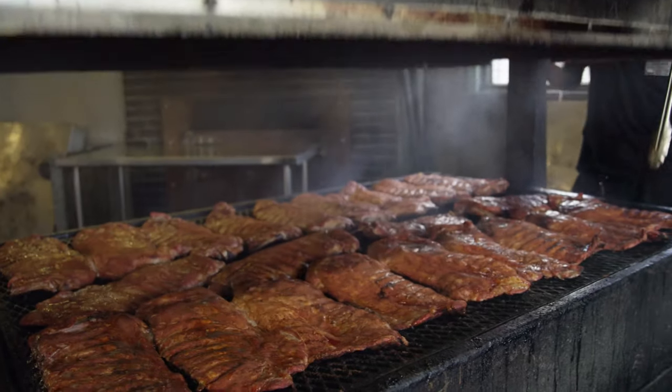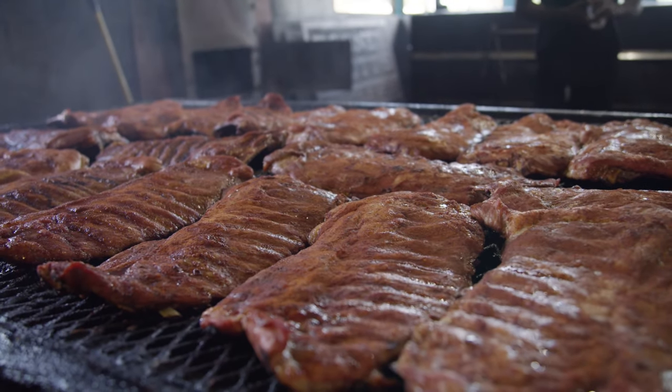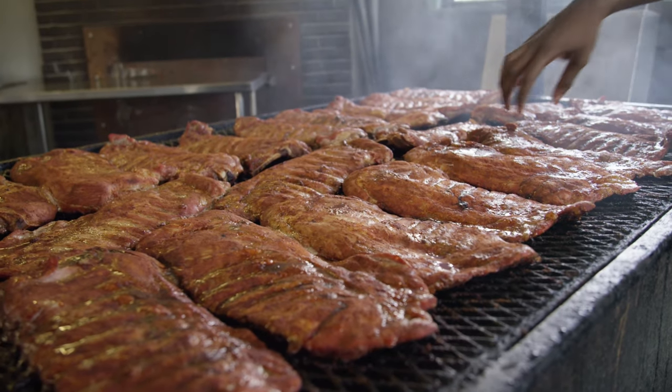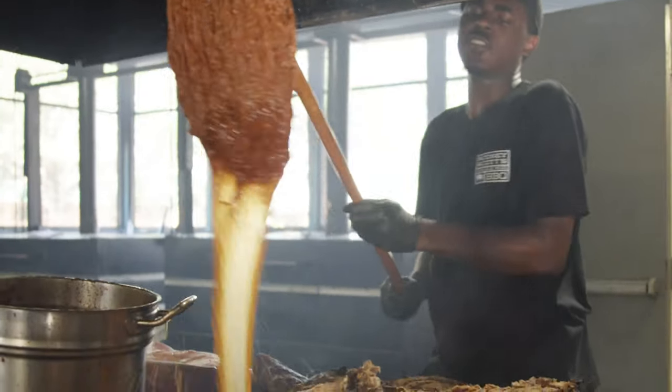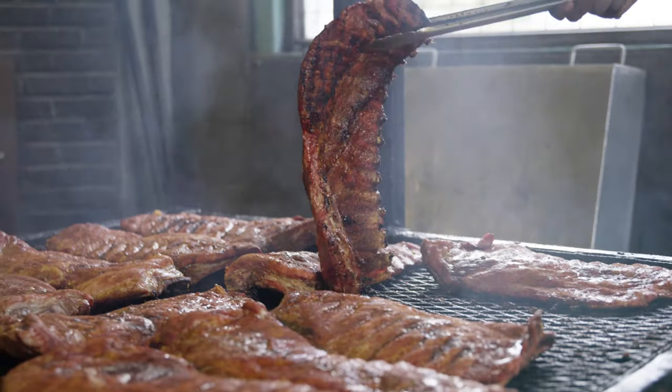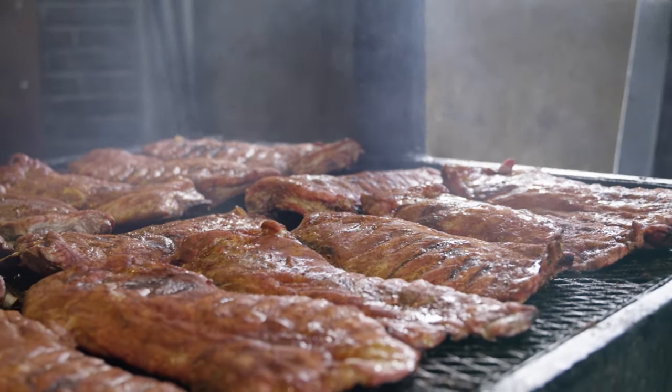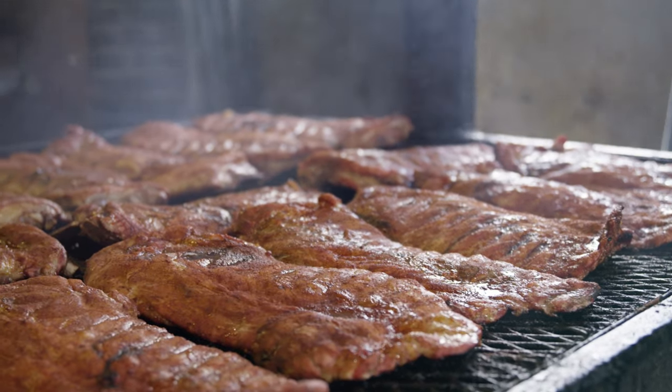We have some ribs on this pit right now. I've had these on for about one and a half hours. Once we see those bones start to rise we know the ribs are ready to be mopped and flipped. We'll check for color first — once the color is there we'll take our sauce, mop the back side, flip them over, and mop the front side.